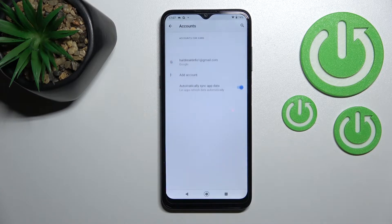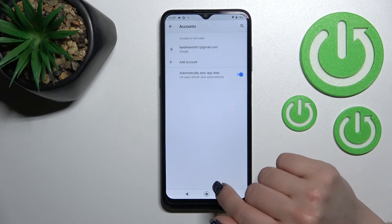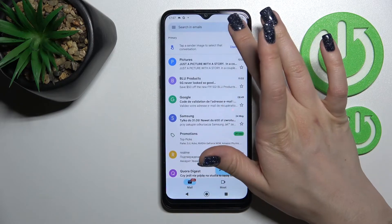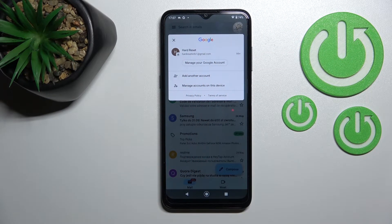After that, tap again to remove account, and we can see that in Google accounts settings only one Gmail account will remain. When we go back to the Gmail application, we can see that we also have only one Gmail account.